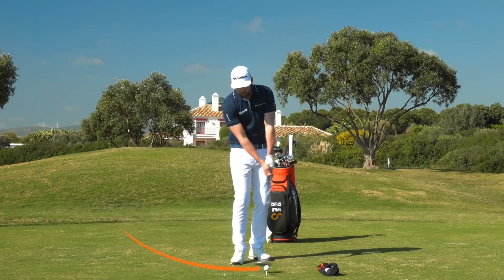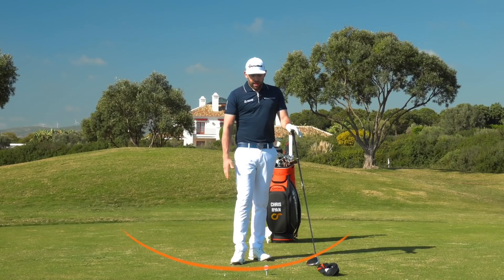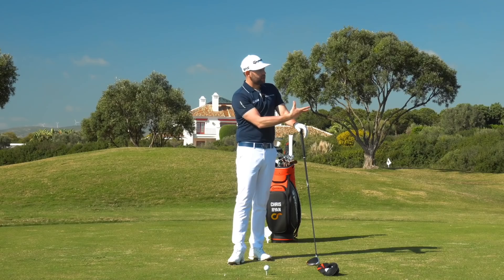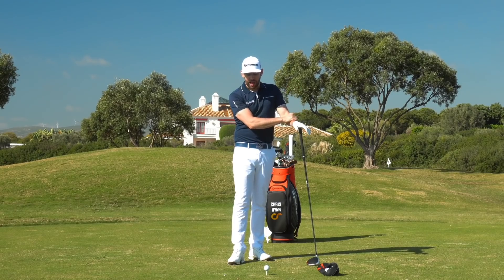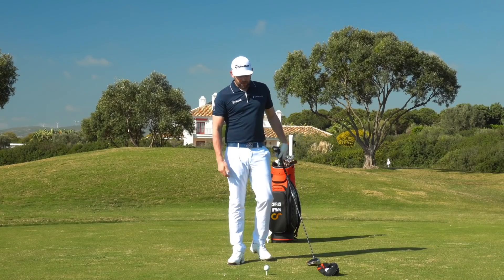If we're looking to maximize distance with the driver, we want the golf club moving up away from the ground as we make contact — an upward attack angle. That helps us generally get the right launch conditions, produce the right spin, and ultimately gives us a little bit more distance, maximizing the distance for our swing speed.